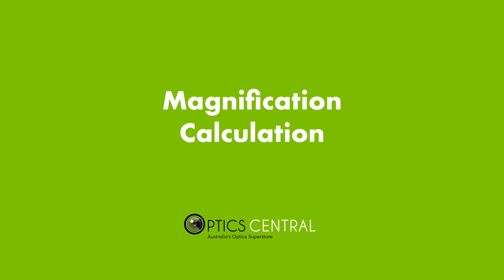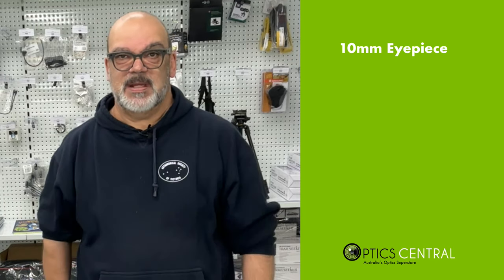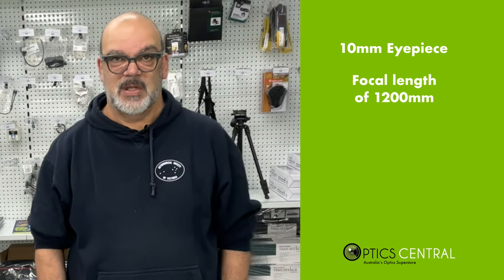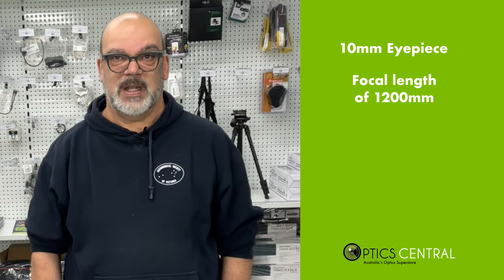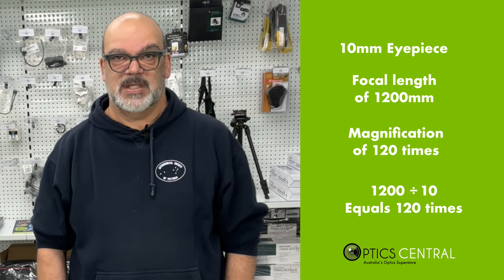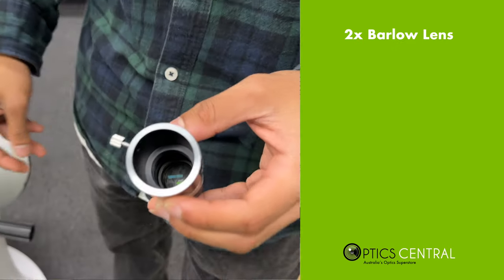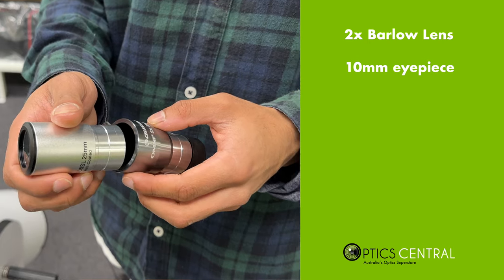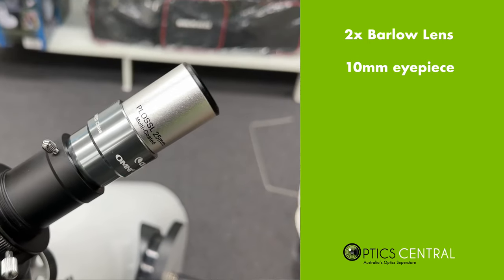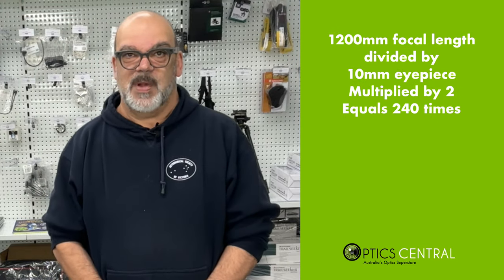Let's talk about magnification, which is determined by the focal length of your telescope and the size of your eyepiece. For example, if you're using a 10mm eyepiece with a Dobsonian telescope that has a focal length of 1200mm, you can expect a magnification of 120 times — that is 1200mm divided by 10. To increase this, you can also use a Barlow lens, such as a 2x Barlow. Using the 10mm eyepiece with the Barlow lens, this will result in a magnification of 240 times — that is 1200mm divided by 10, multiplied by 2 for the Barlow magnification.